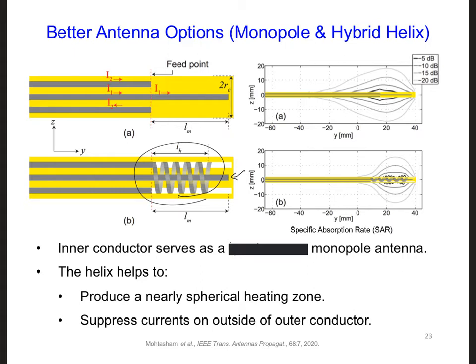The currents in these two arms flow in opposite directions and destructively interfere at the feed point, right here. This prevents current from flowing on the outer surface up the outer conductor on the outside. On the right, you can see that this hybrid helix provides a much more spherical heating zone.